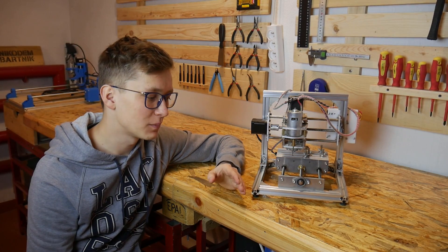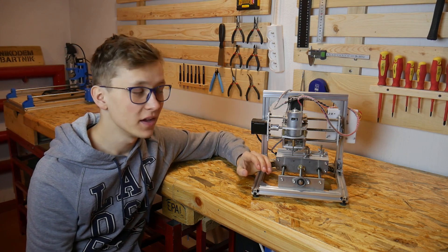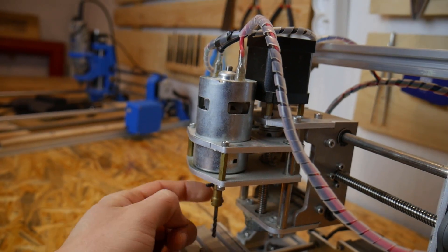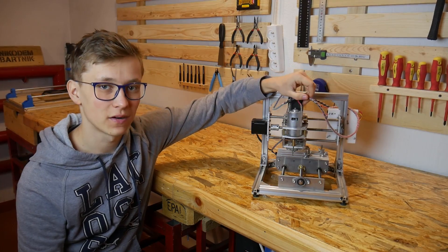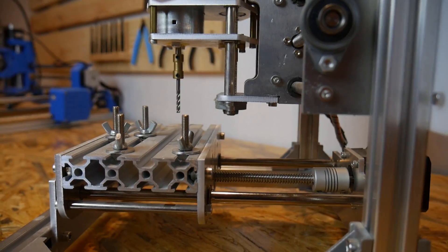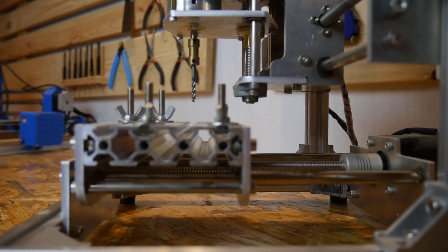Some machinists will laugh at this point, but I think this machine is really good when it comes to rigidity. It's made out of aluminum and steel, so it's really not that bad. But of course it has some downsides. The 775 DC motor isn't the best spindle out there. The mounting system for the milling bits could be better — like a lot better. And there are also some construction errors, like that's how far you can go on the Y-axis. I don't know why, maybe just my assembly is wrong.